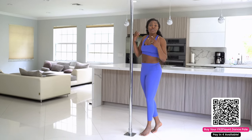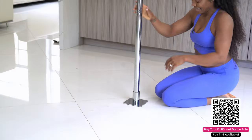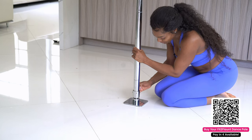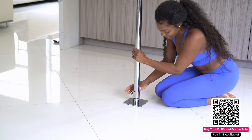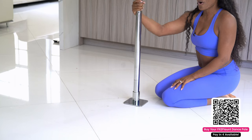Secondly, the feature I'm most proud of — you don't need any tools to transition from static to spin. Let me show you now. To take your dance pole from static to spin, all you have to do is turn this sleeve on the bottom and your pole is locked. To unlock it, turn the sleeve the opposite direction and it's on spin. No more tools to keep track of!